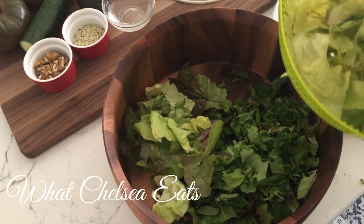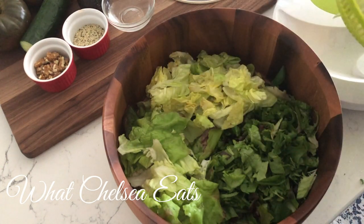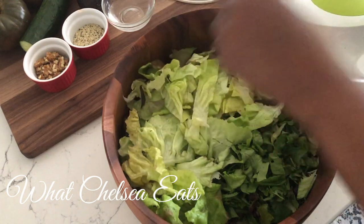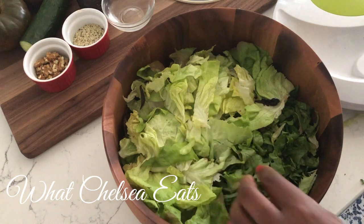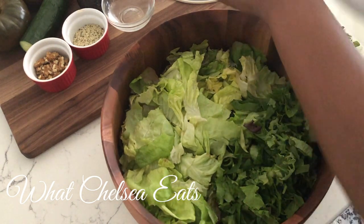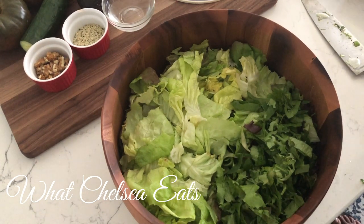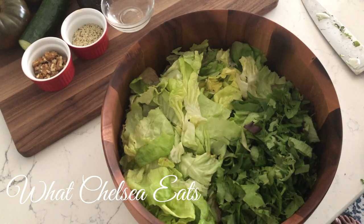One of the things that used to deter me from making salad was having to wash and dry the lettuce and taking all that time. This salad technically took me about less than 15 minutes to make. If I was just making the salad, I know I could have gotten it done in less than 10 minutes. It's that easy — when you get a system down, it's not difficult to make salad.